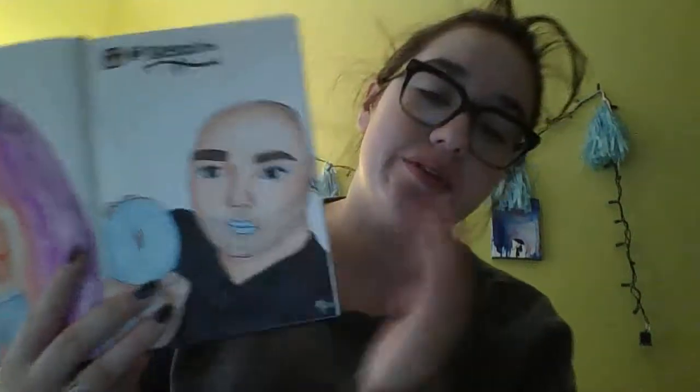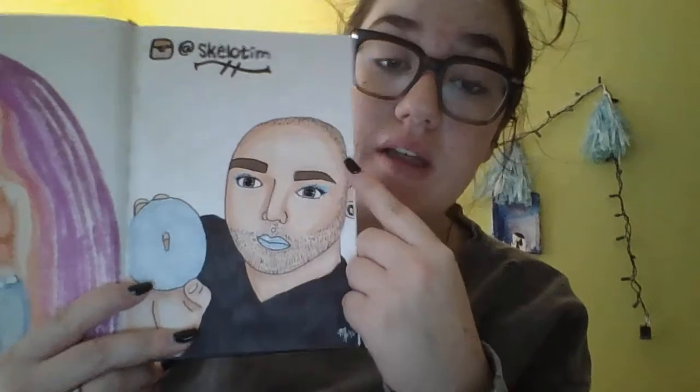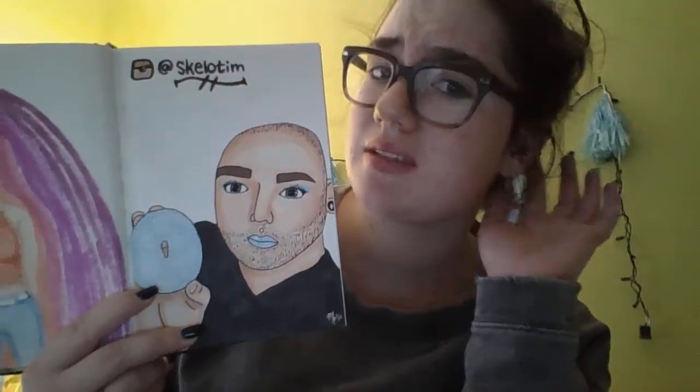Shout out to my first fan art. This was a guy that I still currently follow on Instagram - Skelotim, S-K-E-L-O-T-I-M. Go follow him. His makeup is really awesome. His eye is a little off in here, but he makes makeup looks based off of foods. This is one of my favorites - it's a donut. I can't do it justice with this drawing.